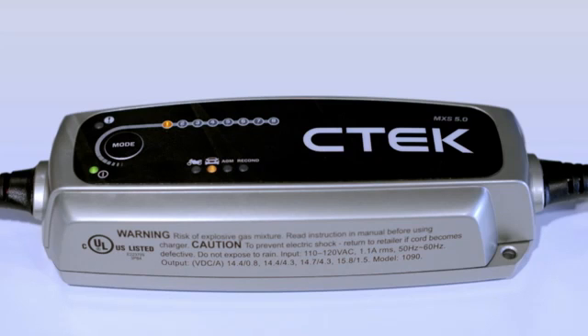At step 1, the charger is using its desulfation program to safely remove harmful sulfate from your battery. At step 2, the charger is making sure your battery can actually take the charge. This stops the charger from trying to charge a defective battery.